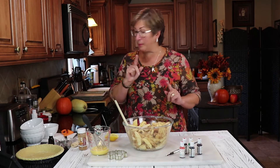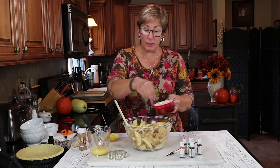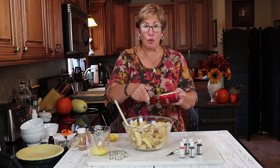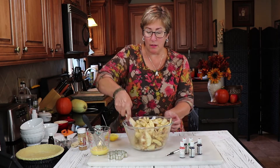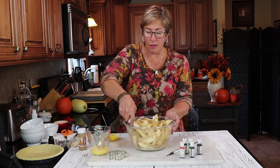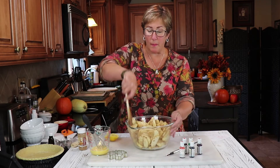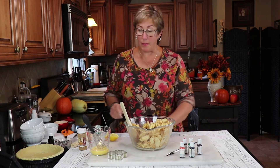Oh, I forgot — pinch of salt. Don't forget salt. Always have salt in your baked goods; it just enhances the flavor. I know it sounds counterintuitive but don't forget that part like I almost did. So stir that all together and then we're gonna pile these apples up really nice and high into our pie crust.